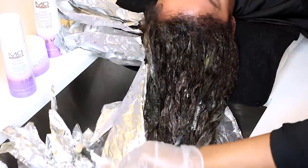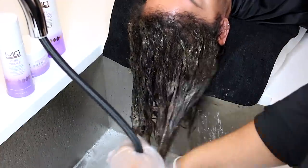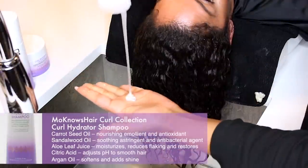Now I am going to remove the foils and rinse the color out with cool water, and use the Monos Hair Curl Collection curl hydrator shampoo. This sulfate-free formula has a host of botanicals, essential oils, and proteins to fortify and moisturize hair.